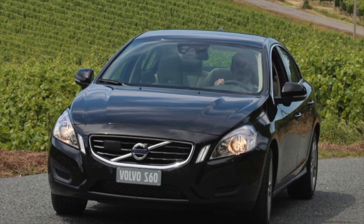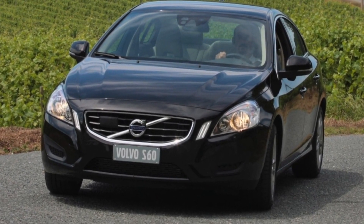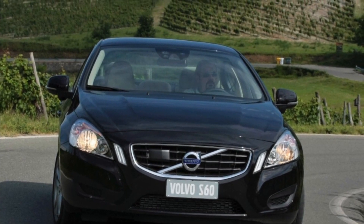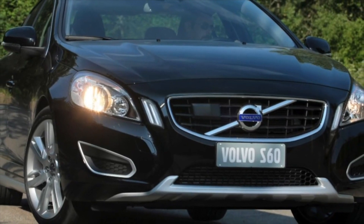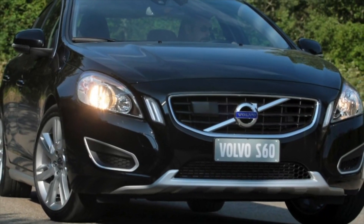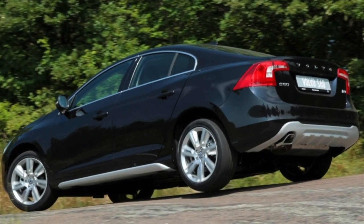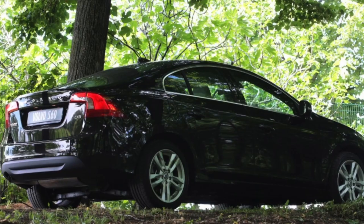The Volvo S60 resists corrosion quite well, but this is true only for external panels, which are in no hurry to become covered with chips and scuffs. Under the bottom, the chances of encountering an unpleasant surprise increase many times over. Rust stains can be found on seals and side members. However, if the previous owner initially took care of additional anti-corrosion protection, then you can forget about possible corrosion for a long time.